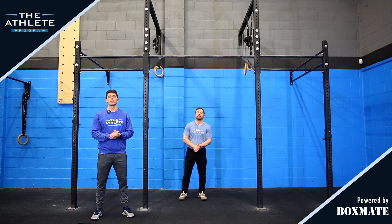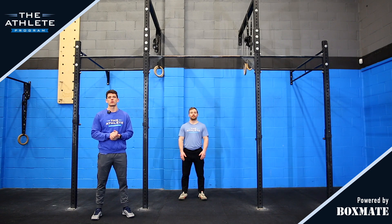Hi guys, welcome back to The Athletic Programme. In this episode, we're looking at the Kipping Chest-to-Bar. This one's going to require all of the skills used previously in the episodes, plus it's going to require a little bit more strength as well.